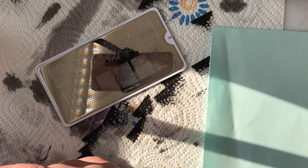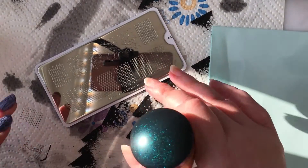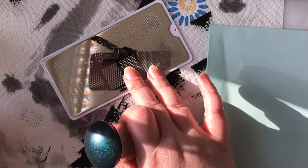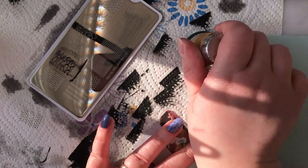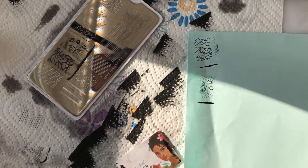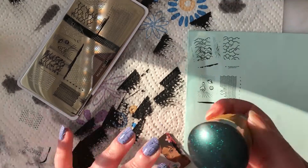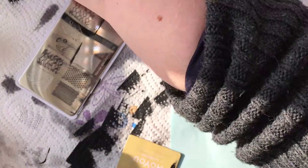Now as promised I'm going to do a couple of swatches on a piece of paper. For that I'm switching to my galaxy stamper, because the sticky stamper in the small MoYou holder doesn't mix very well with paper swatches. I'll stamp a few of the images onto this piece of paper and show you each image on the stamper and on the paper.